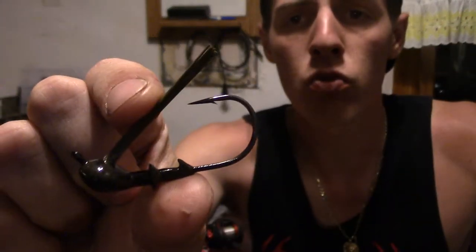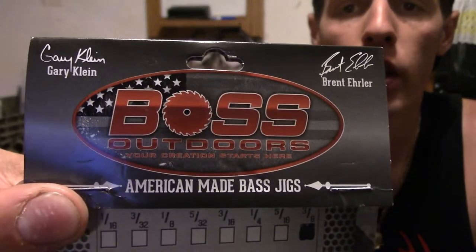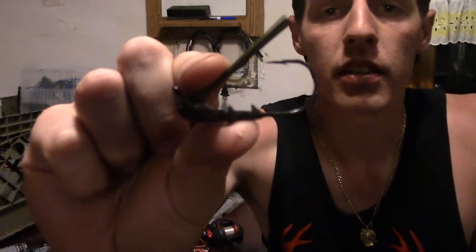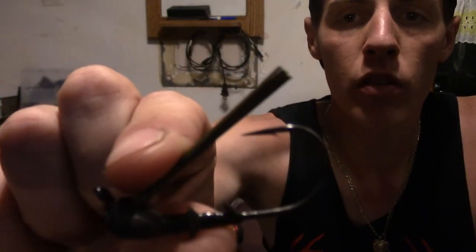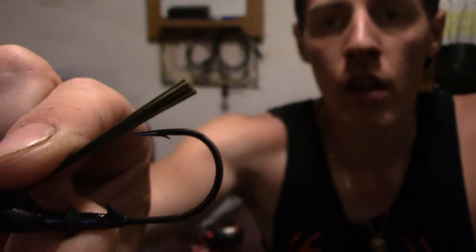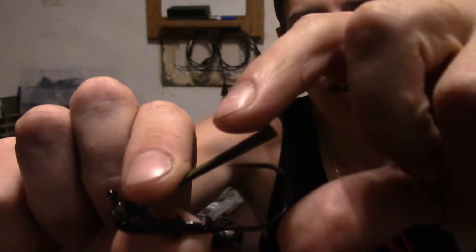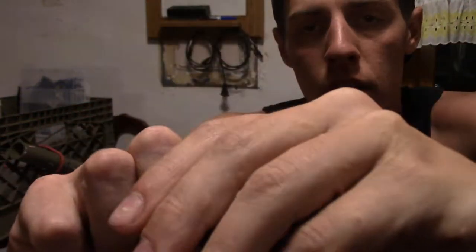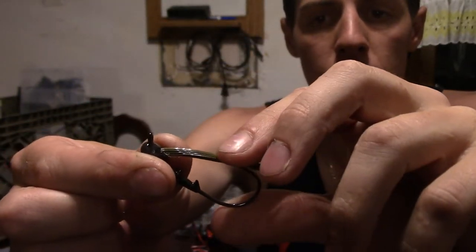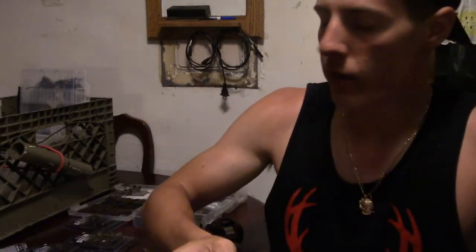This is right out of the box — this is a Boss Outdoors jig, and this is how most jigs are going to look. Even with the skirt, we're going to involve the weed guard. You want the weed guard to be cut right about there, because when a fish takes the jig you have to drive this whole bait through the mouth, and the weed guard is blocking the hook. Sometimes if the fish is barely holding on and you need to drive that hook in, it's going to slide right out of its mouth.